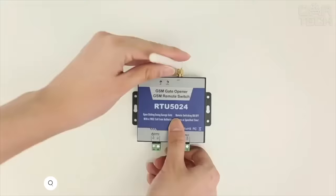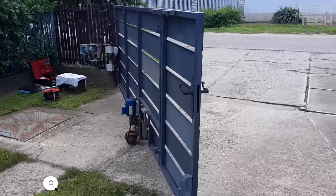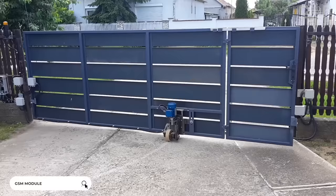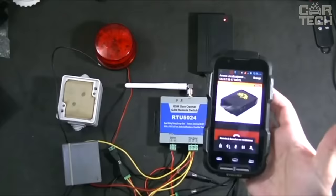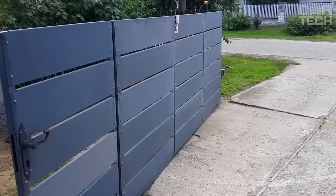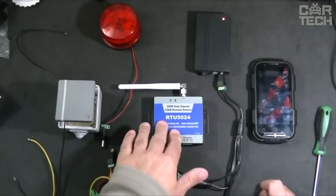GSM module for garage door opening. It allows you to control various mechanisms such as barriers, shutters, gates, doors, etc. It is controlled using a free phone call from a cell phone, and you can authorize up to 200 numbers to which the module will respond. Also suitable for street lights, pumps, and other appliances. Easy to set up via an app on your phone.